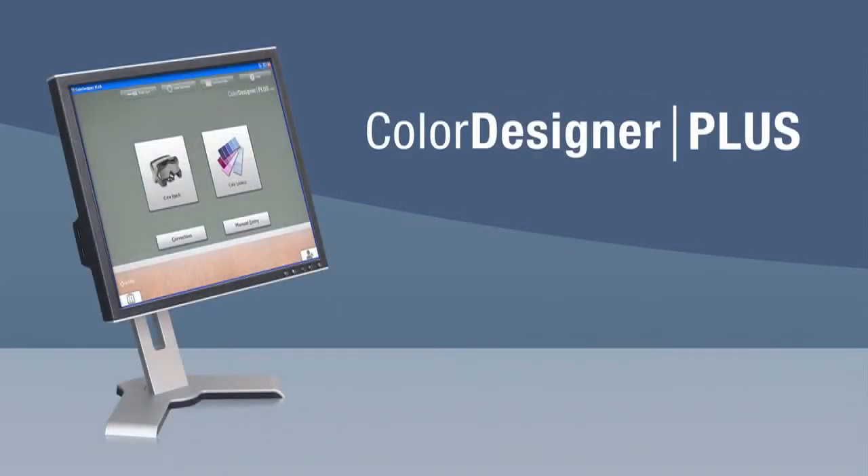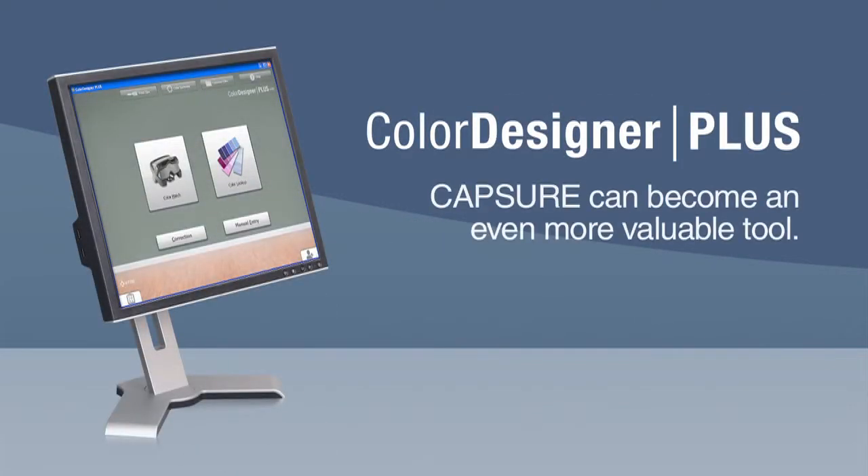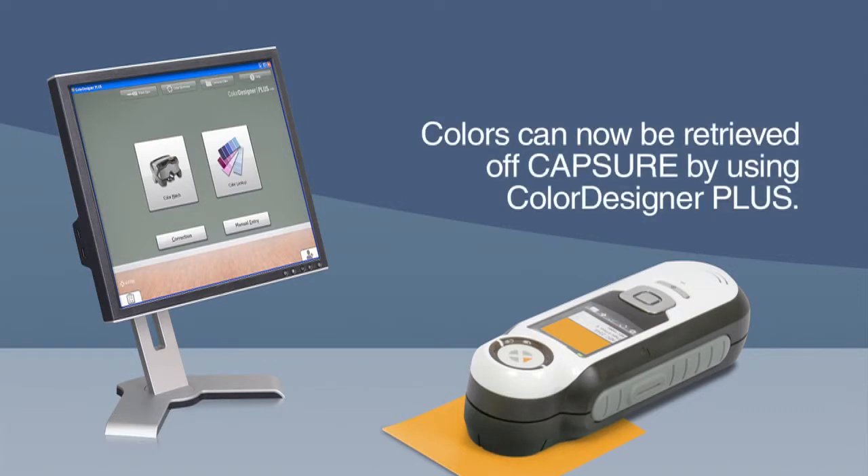Now, with the brand new Color Designer Plus software, Capture can become an even more valuable tool for you and your customers. Colors can now be retrieved off any Capture device by using Color Designer Plus color matching software with the corresponding fan deck.